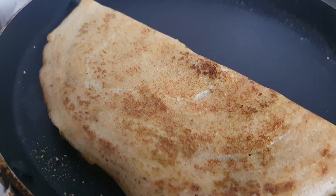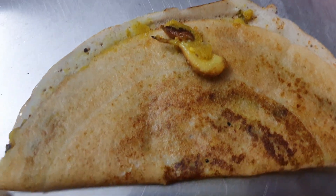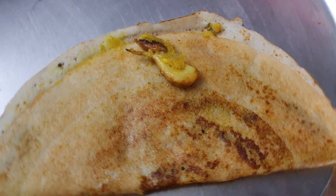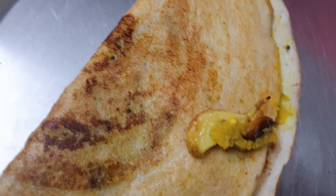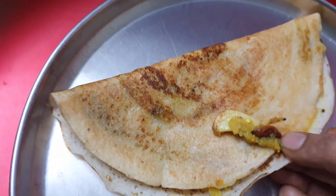My dal dosa — spinach dal dosa — is ready. No need to serve with chutney or anything; you can just eat it like that. See how nice it is!